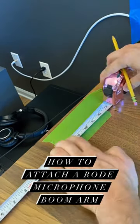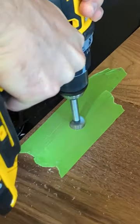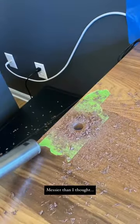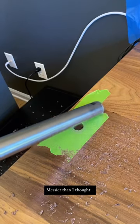How to attach a Rode microphone boom arm. Use painter's tape to avoid tear-out in the wood as you're drilling. You realize you've made a critical mistake — this is way more wood dust than anticipated. So now you need to use your wife's house vacuum for wood shavings, which has been forbidden — a crime punishable by non-verbal torture.